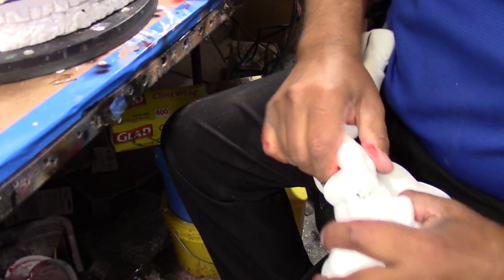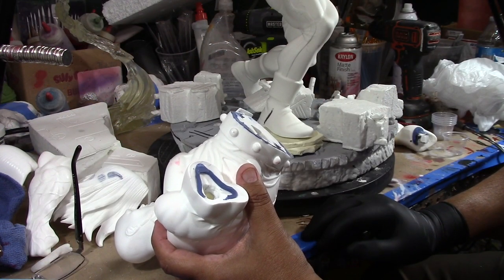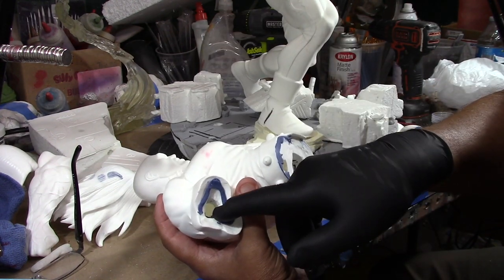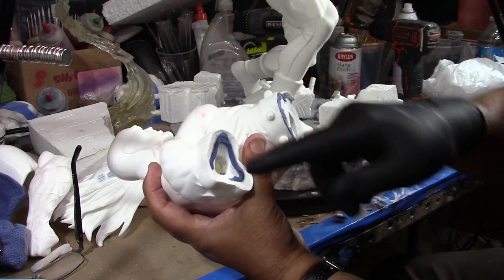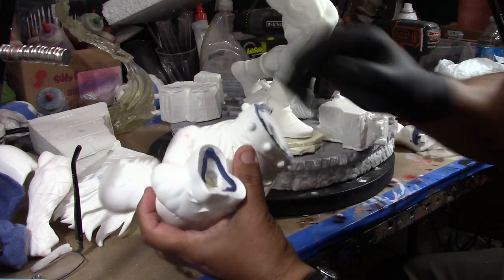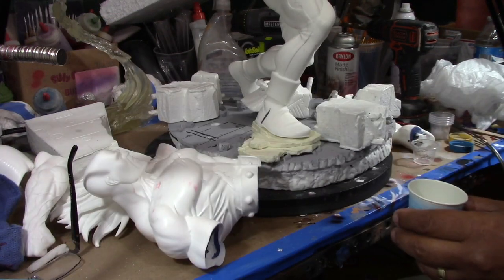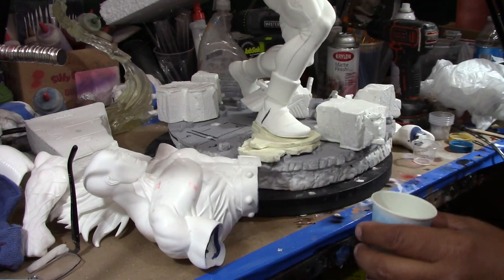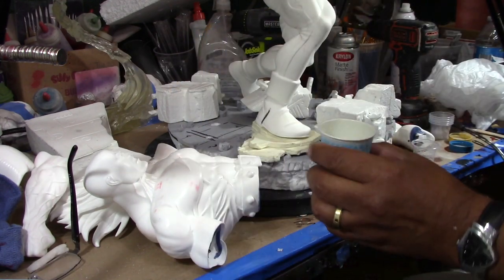Okay, so we're going to add some magnets. Vamos a ponerle imanes. Now this is hollow, so when I drilled there's a hole in there. Como está hueco, le hice el agujero y se fue para dentro. So we're not going to fill it up with resin. No lo vamos a llenar con resina. But we're going to add enough to cover up that hole. And we are using SmoothCast equal amounts — SmoothCast 300Q. Estamos usando esta resina. I just mixed it up.